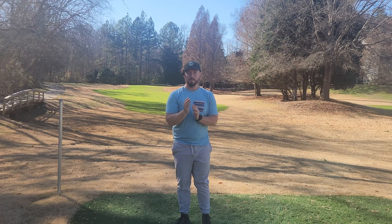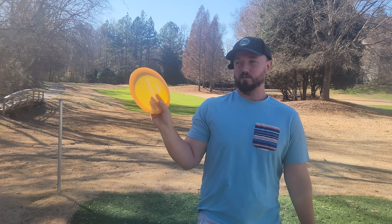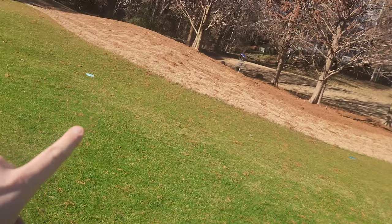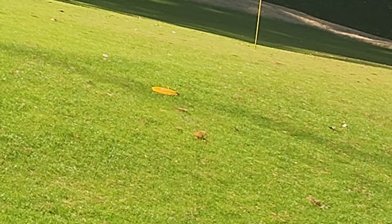Between those three discs you can pretty much carve up any fairway at almost any course. And shout out to Jesper Lundmark and the Striker — if you're a Latitude fan and you don't throw a Striker, what are you doing?